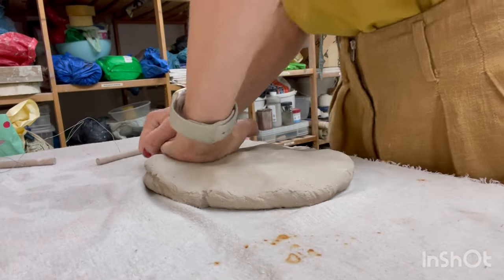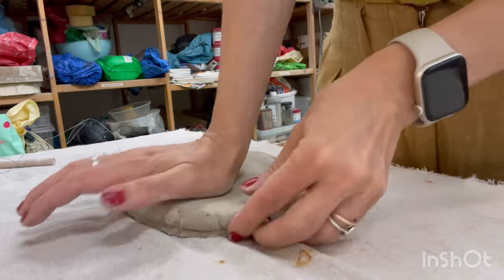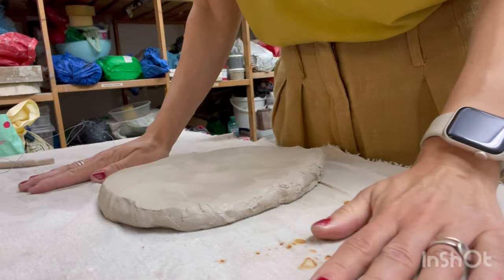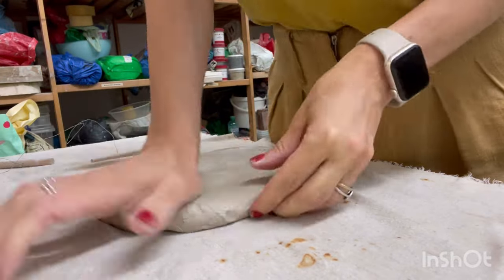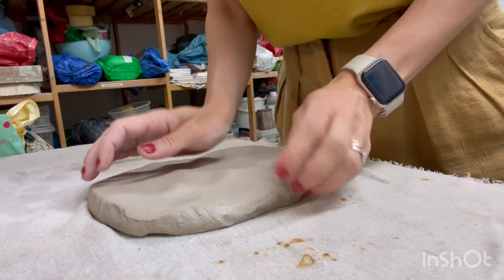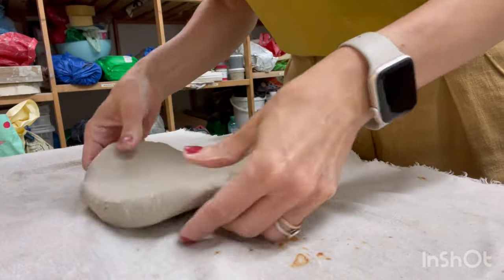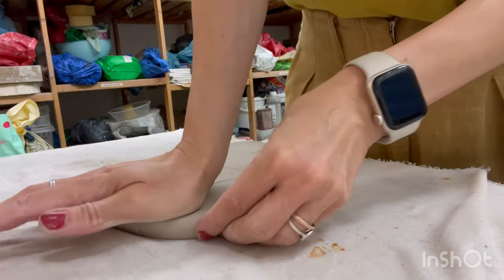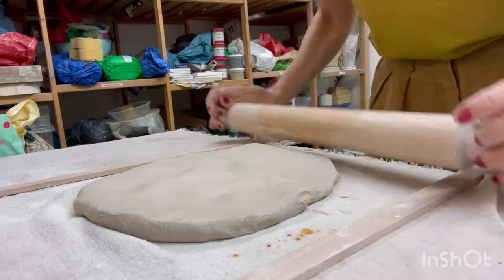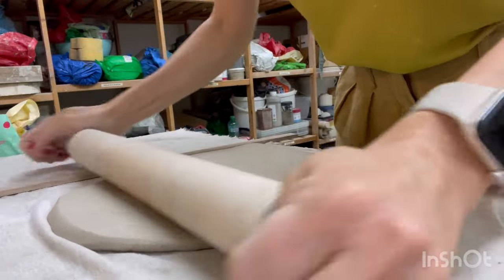To start I need to roll out a clay slab about 5 mm thick. To expedite the process I flatten the clay with my palms. Once the sheet reaches approximately 1.5 mm I use guides and a rolling pin to achieve the perfect thickness. The guides ensure the rolling pin doesn't go below the desired thickness.